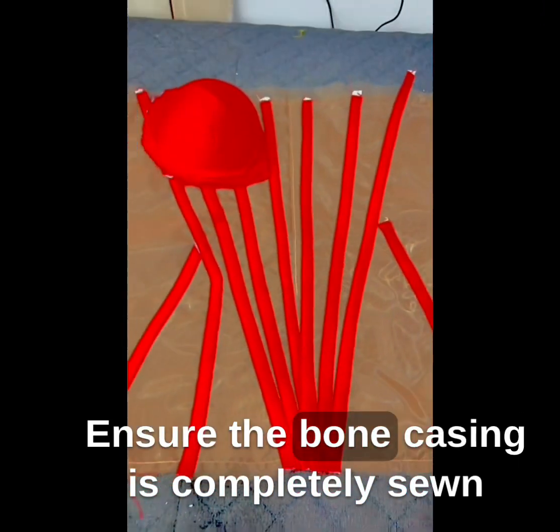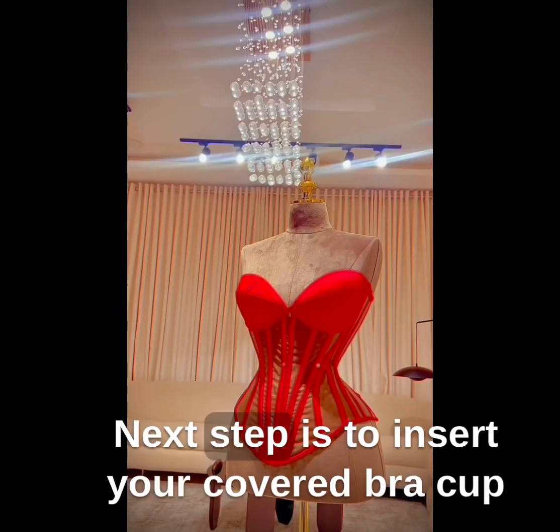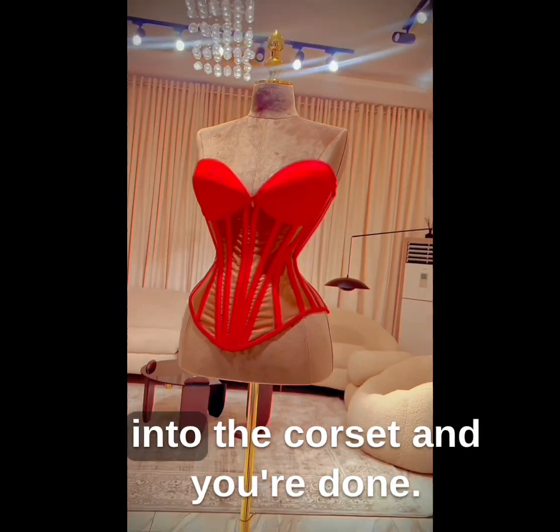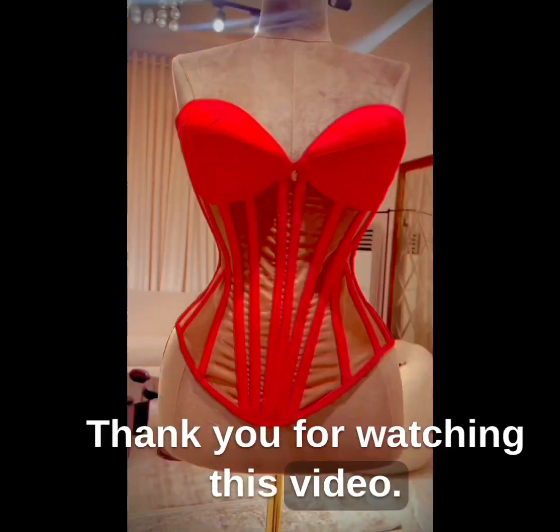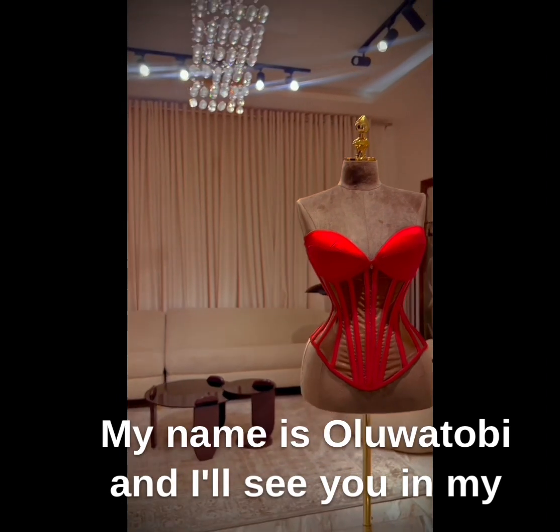Next step is to transfer your pattern onto your fabric. Ensure the bone casing is completely sewn before cutting out the cup shape on your pattern. Next step is to insert your bra cup into the corset, and you're done. Thank you for watching this video. I hope you found it helpful. My name is Uluwatubi, and I'll see you in my next class.